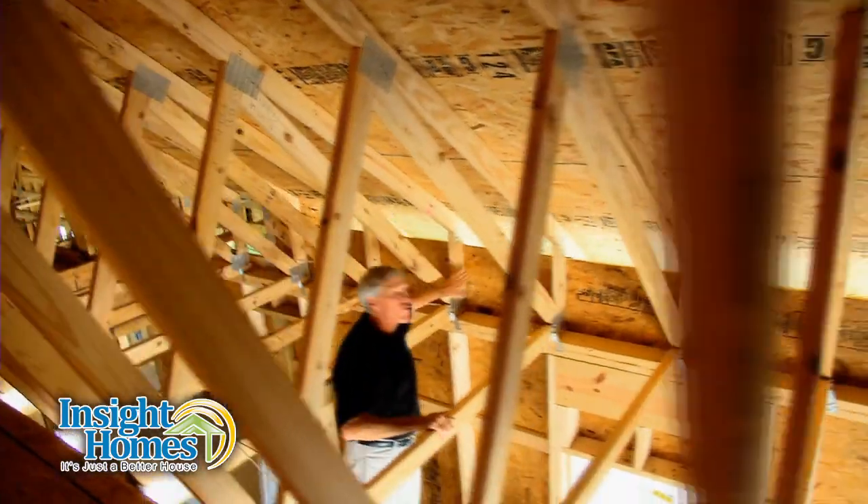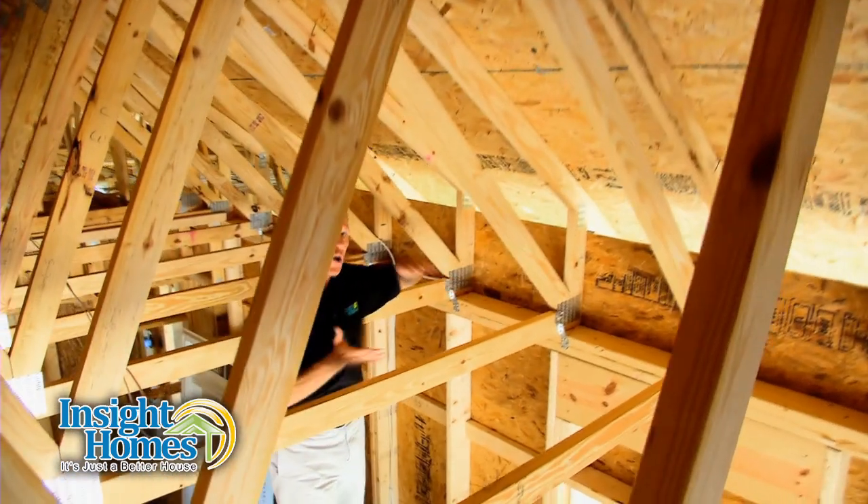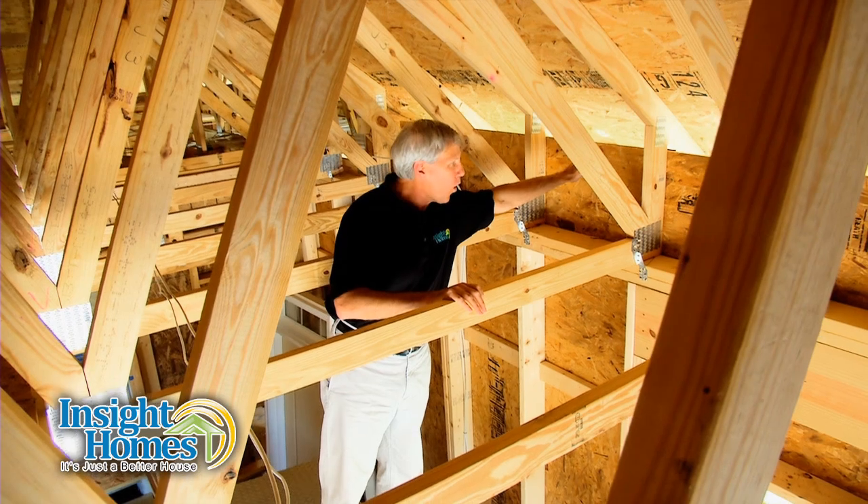What Inside Homes engineers did was literally raise the roof by creating what we call the Energy Heel. The Energy Heel allows us to install a full 16 inches of insulation right to the exterior wall.